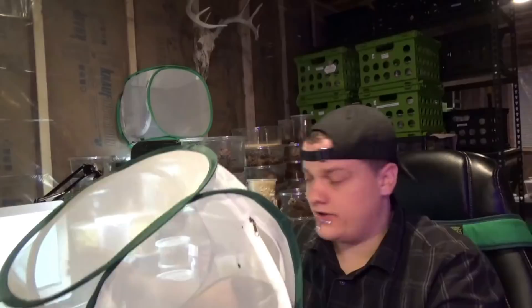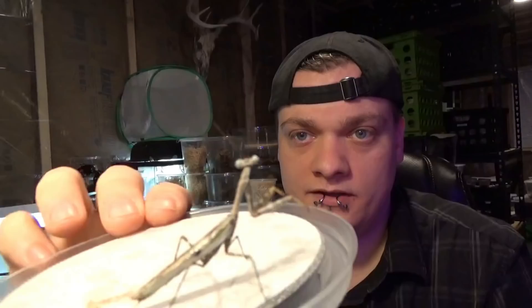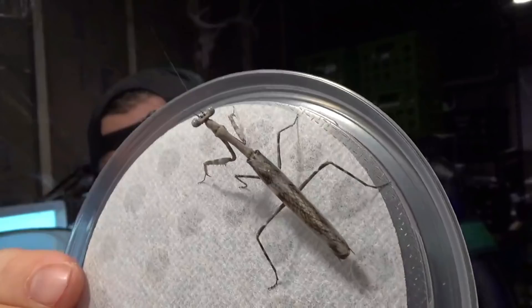Let me pull a male out for you so you can see the size difference. Maybe we'll get lucky and see the male do his little job there. Here he is — very alert. That's the male. Pretty small, very very slender, very capable of flight. That's an adult male Agrionina Paracifondale. Isn't he gorgeous? His antennas are going like crazy — maybe he's able to test the air for the pheromones of the female we just let out.